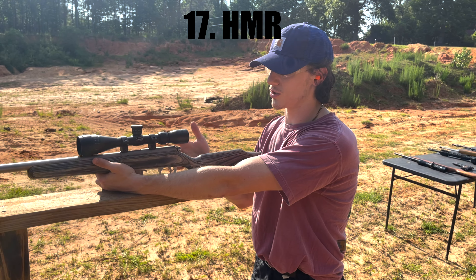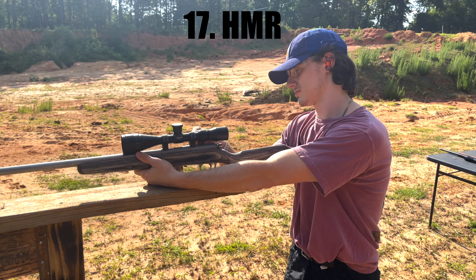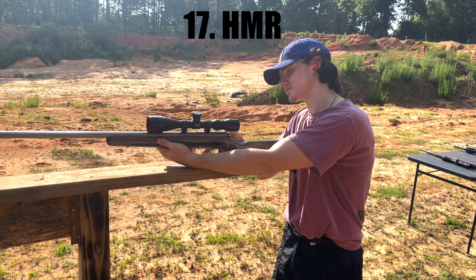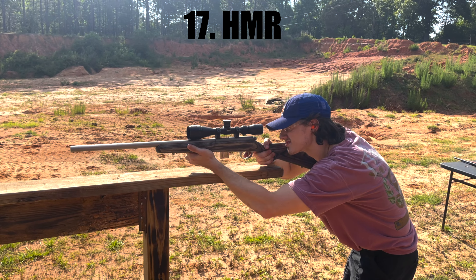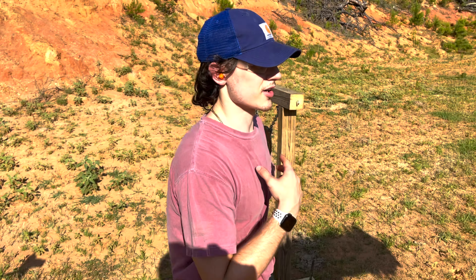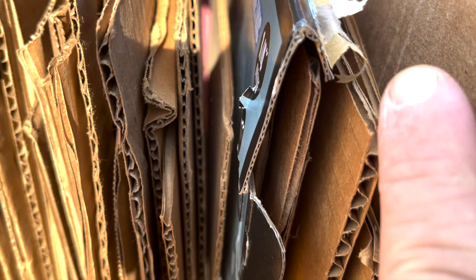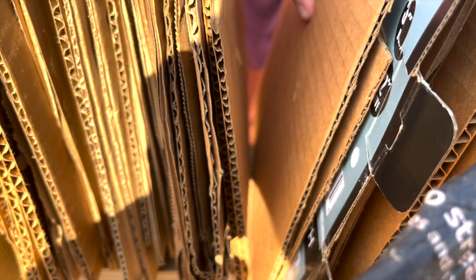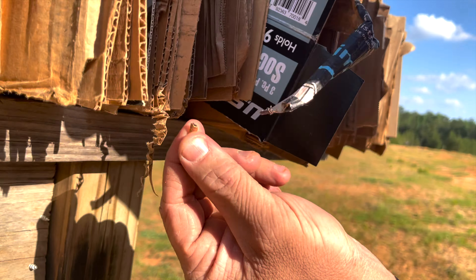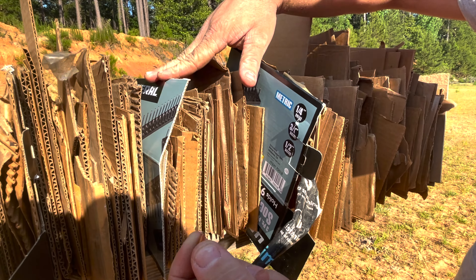Alright guys, now we're shooting the .17 HMR. Like a great poet once said for this event: we just touched down in Tomato Town — Fortnite battle royale. Got my ears and eyes on. The .17 HMR — here's the 100 mark. We looked through it a little bit and we're going to show you where it stopped. That went a little further than I thought. Right here's the hole, there's the hole, and it stopped right there. That's where it landed — at board 130. Your cardboard body armor works.